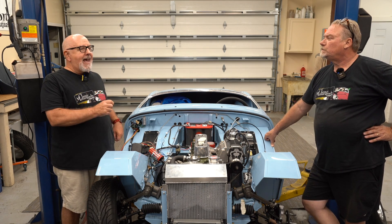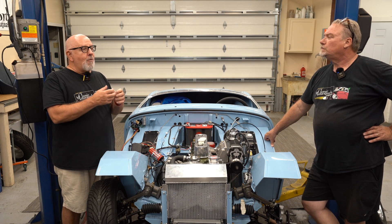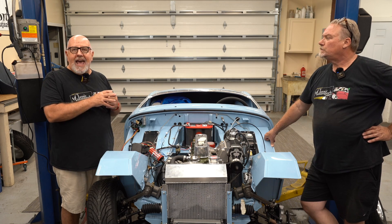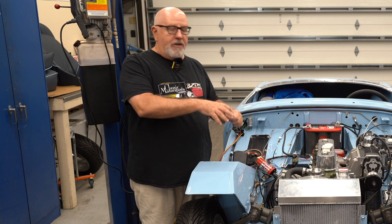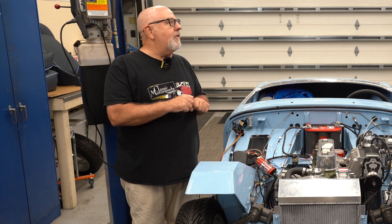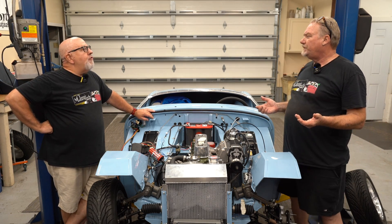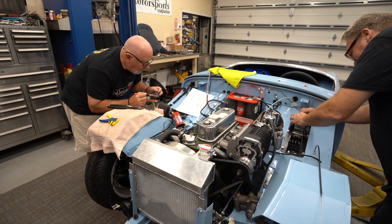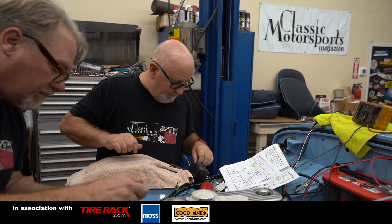An important thing to know is you're going to spend a lot of time polishing those connectors before you put them together — especially ones from the lighting system or under the dash that have been exposed to air. If you're reusing engine compartment connectors, clean them up. Moss sells a little bag of new bullet connectors for about five bucks, and we used those. They're a crimp-on version and we added some solder to make sure they stayed crimped on. If the device you're connecting already has them and they're in decent shape, a wire brush will clean them up just fine.